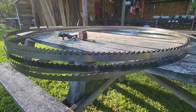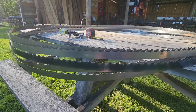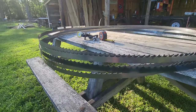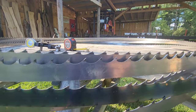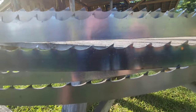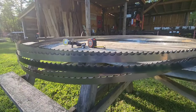Hey everybody, Thomas here. Today we've got an interesting video. We're going to go over blades — I have a pile of five saw blades here from five different manufacturers, and there are a lot of differences between each of these blades. Let me get a close-up so you can see. We're going to go over the differences in blades and what all those crazy numbers mean.